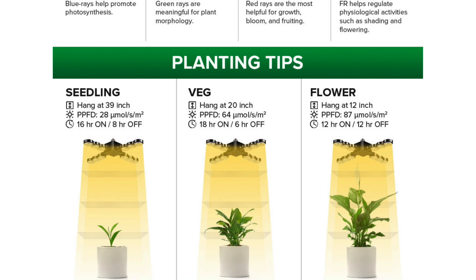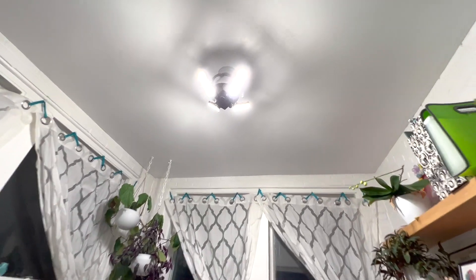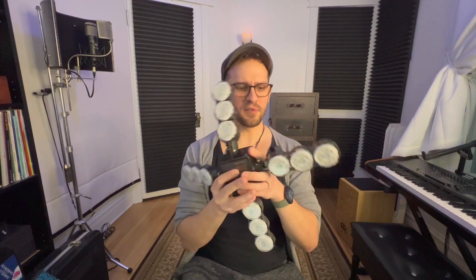5024 lumens, which is a ton of lumens. The other thing that's cool about this is the articulation on that — this is absolutely what I'm excited about. Okay, we're putting the light in.